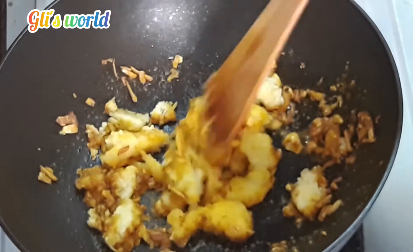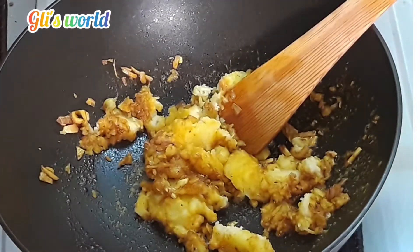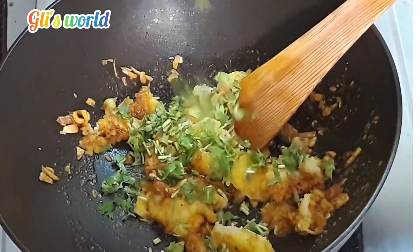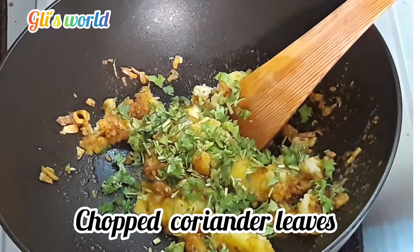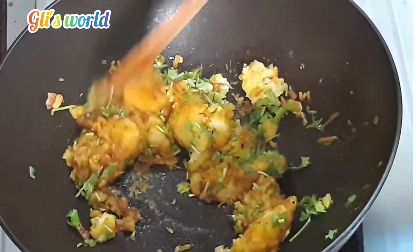Fry it for a few minutes. Fry the masala paste until dry.